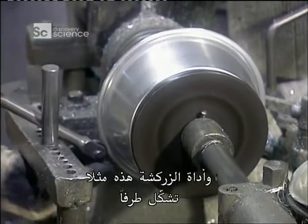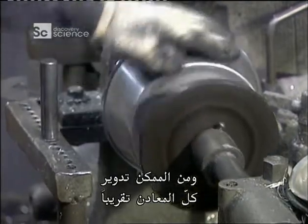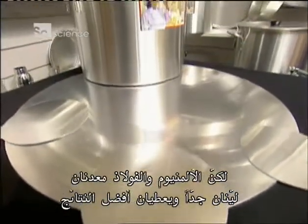This beading tool, for example, creates an edge. Almost all metals can be spun, though aluminium and steel are highly malleable metals and provide the best results.